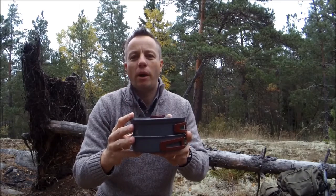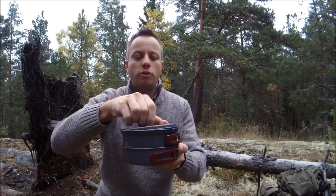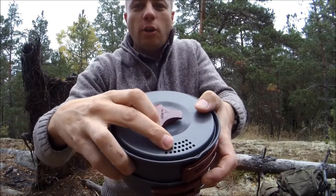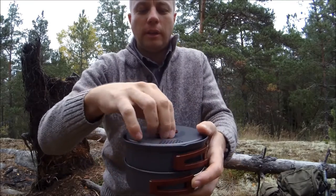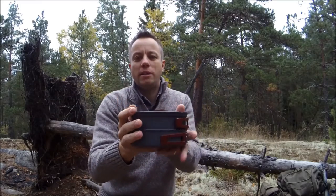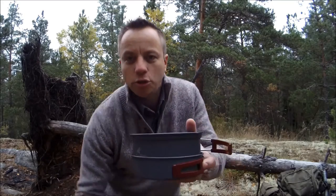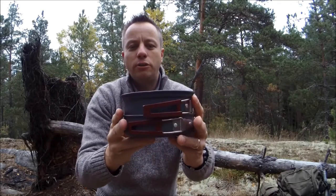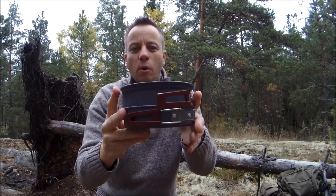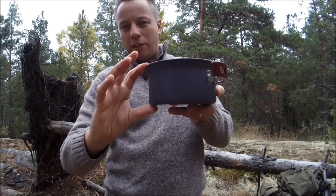It's made out of an aluminium alloy, as it's described, and it is also described as being non-stick. It's got drainage holes here for pouring and a pouring spout. The whole package weighs about one pound, and if you remove the plastic cooking stuff and just look at the saucepan and the frying pan, just those together weigh 12 ounces.